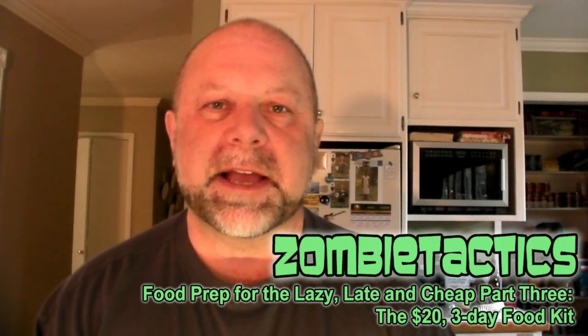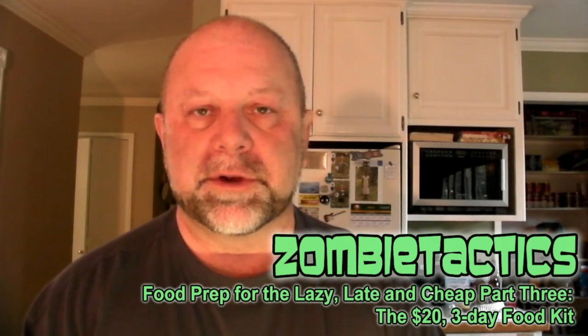Hey, welcome once again to Zombie Tactics. Today I'm in the kitchen for the third installment of the food prep for the lazy, late and cheap series — today introducing the 72-hour, or three-day, twenty dollar survival food kit.